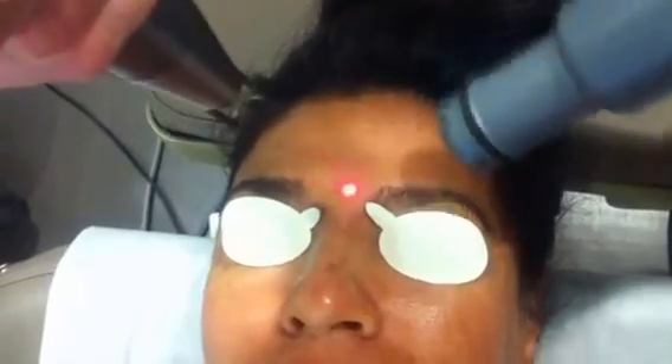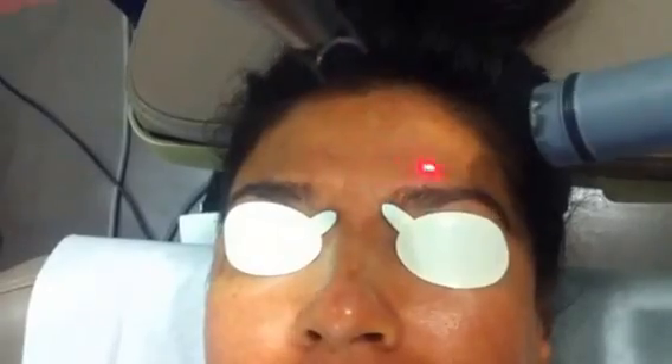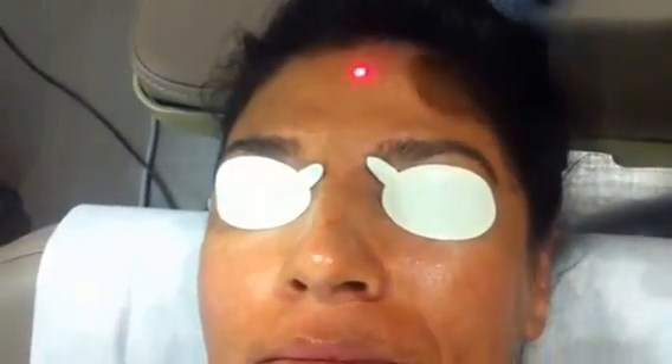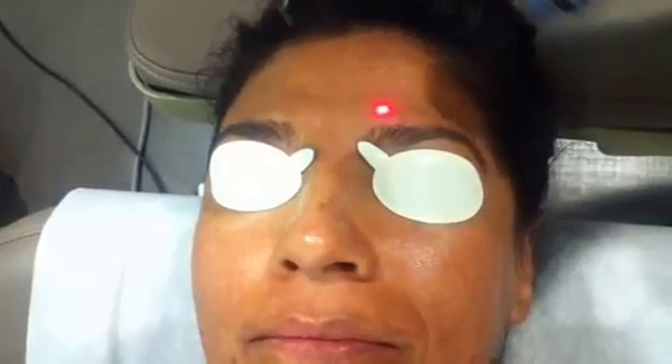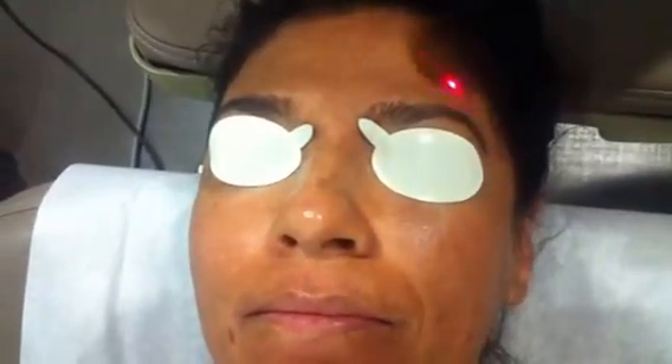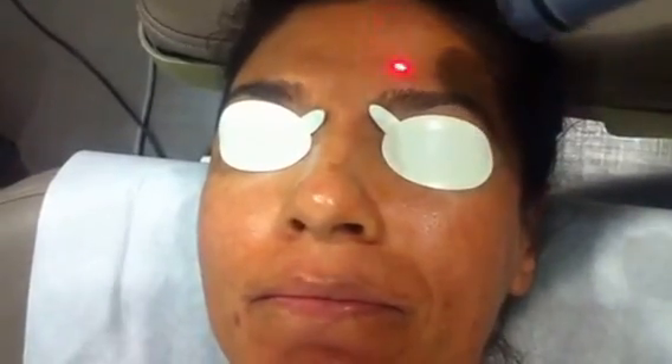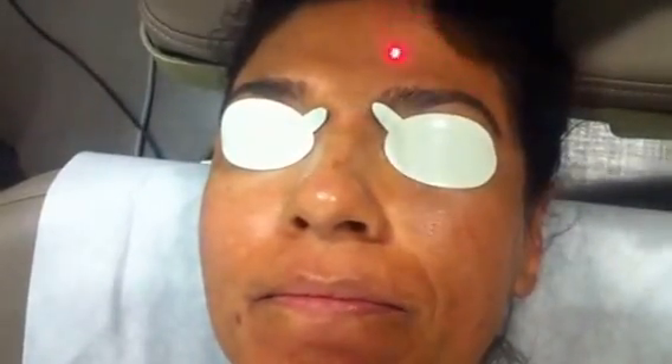This patient before treatment had quite a few brown patches on the forehead and on the cheeks. On the left side of the cheek there was a big patch — she had gotten burned from an IPL, and that really has resolved. It's about 95% clear at this point. She looks really great, and we've really been maintaining her for quite some time. It's just a nice, quick, easy treatment.